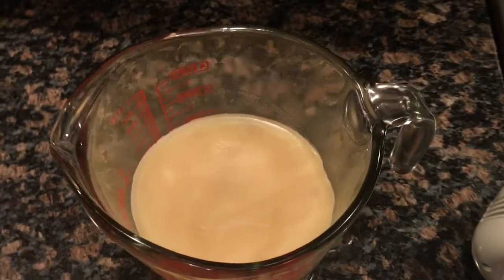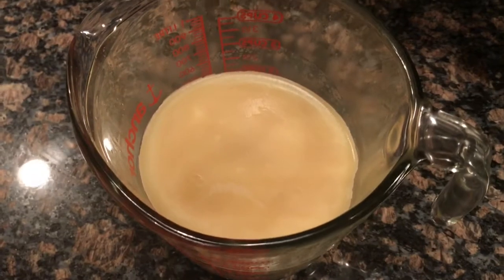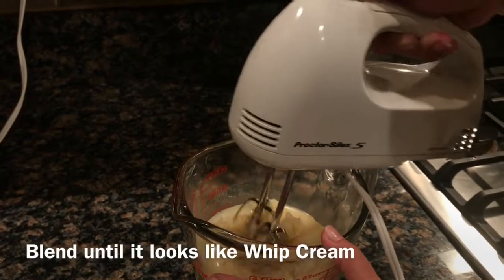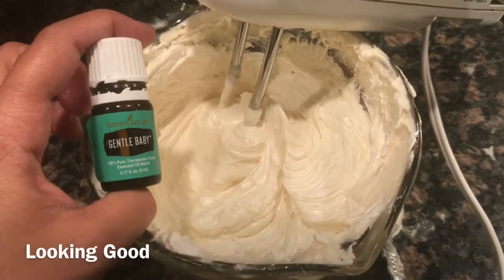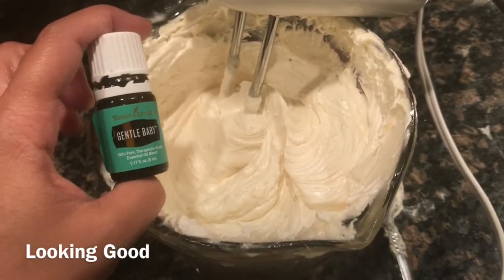It's been about an hour and a half to two hours since this has been in the freezer, and we're gonna go ahead and blend it. Twenty drops of essential oils go into this recipe — it smells absolutely amazing. If you want to add less, go for it.